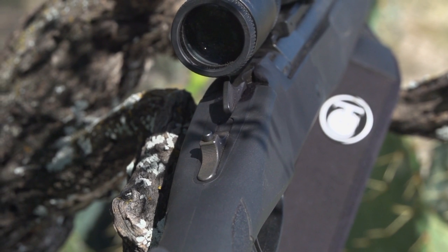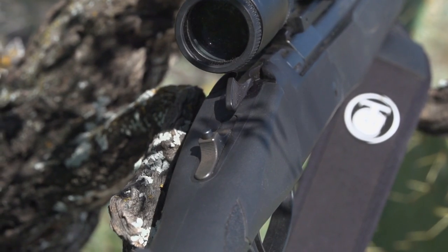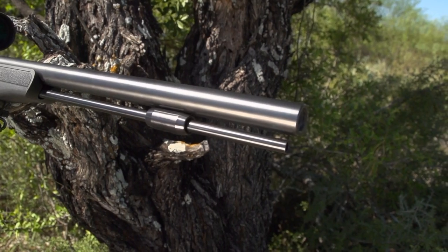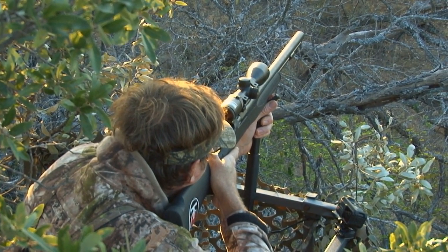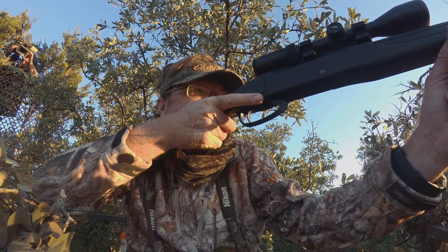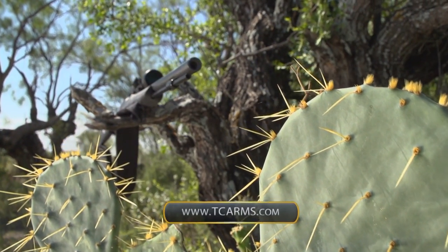The Thompson Center Strike gives you three different models to choose from — whether you're looking for a classic wood grain stock, a synthetic stock, or a camouflaged option, so you'll find one that fits your eye and your style. It's a very compact muzzleloader that's easy to use, and when you take it out of the box, it'll probably be only minutes until you're ready to take it to the field, get it dialed in, and head out on your next hunt. All TC Strikes are proudly made in the U.S. Learn more at TCArms.com.